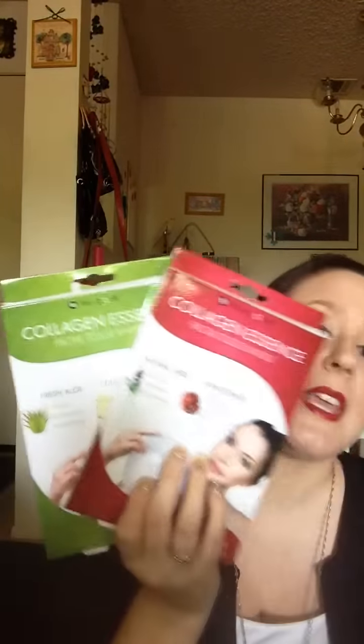The first two things that I got here are by Nupour. They are the Collagen Essential Facial Tissue Masks. Oh my gosh, girls, pick this up. I will be doing a more in-depth review slash tutorial for you guys to see how you can do these and how to apply them.